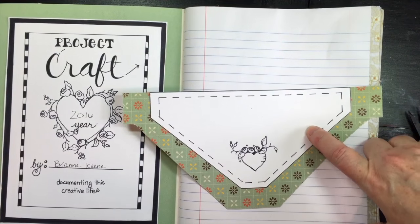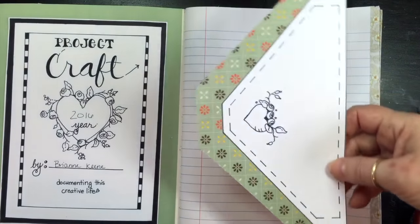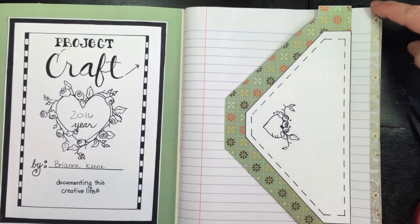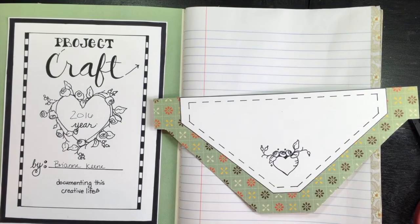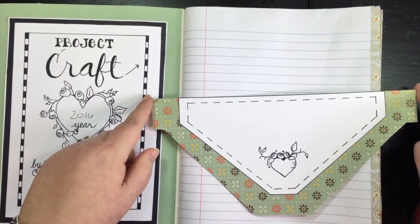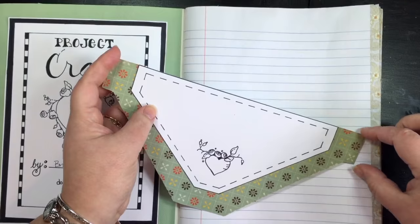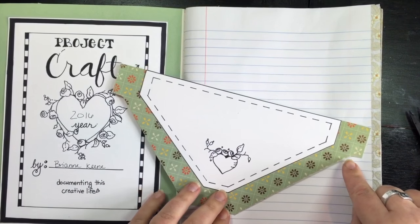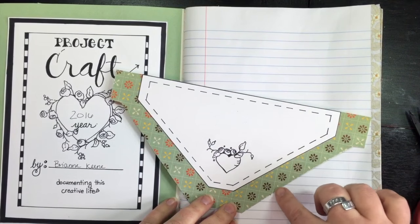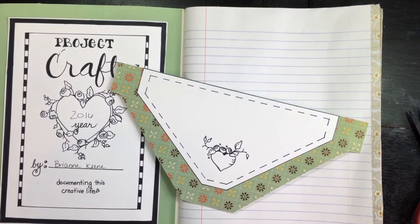Brianna fixed the envelope flap template to her matching paper and we lined it up so it goes all the way to the edges. Brianne, you want to explain how you decided what to do? Mom said the best thing would be to make sure it's the full length of the page so nothing comes out. We brought it down just a little bit to make sure nothing tried to escape, and luckily this page has lines on it so we followed the lines down, across, and back up again, then cut across. I think that looks pretty good.